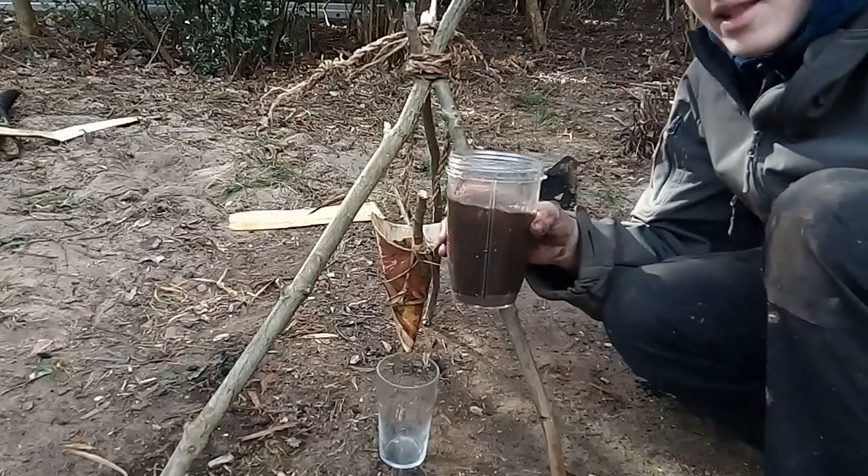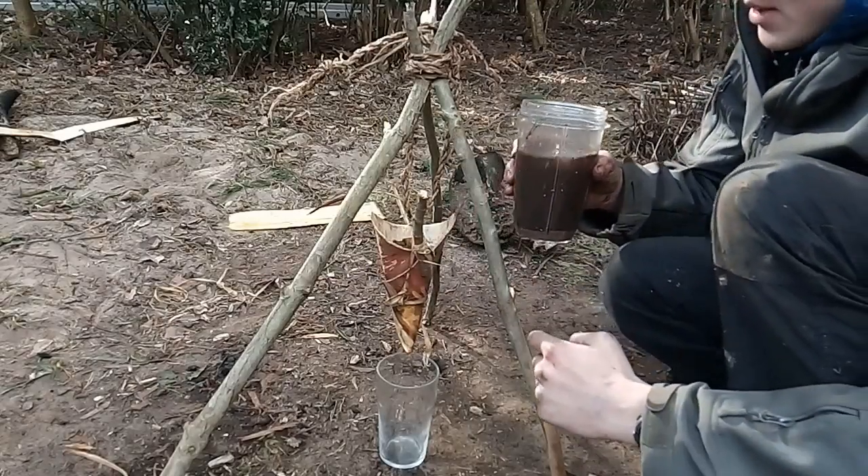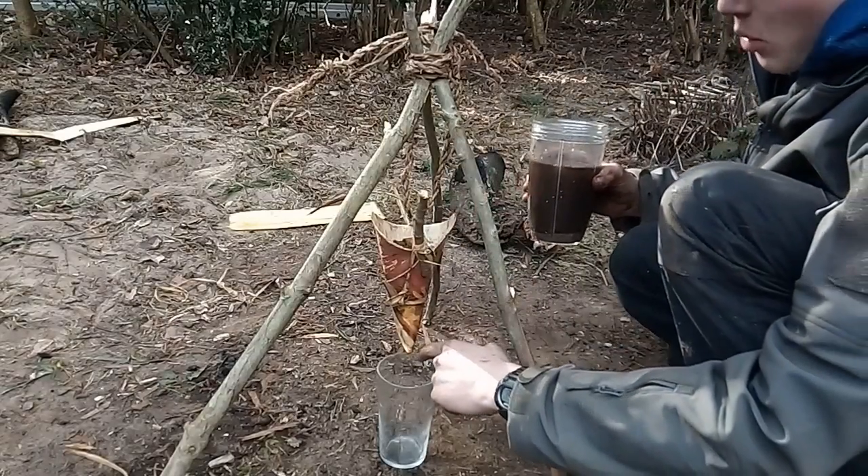Okay so I've mixed some mud into this water here, so now I'm going to run it through the filter and see what colour water comes out the bottom.